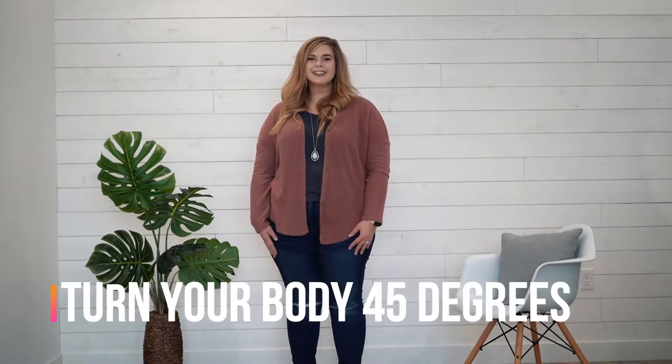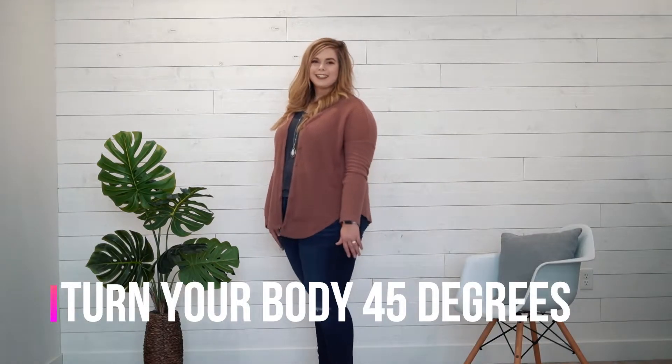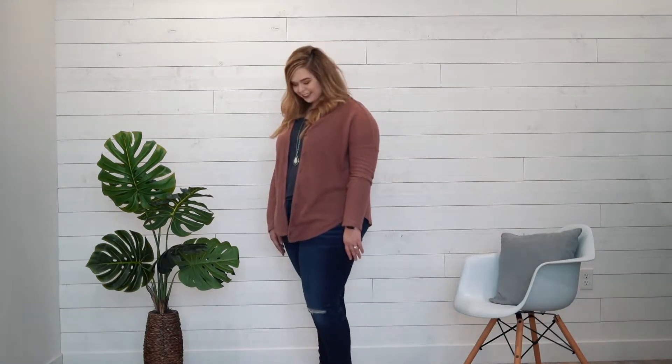My first tip is to turn yourself 45 degrees towards your favorite side. So if your favorite side is going to be your left side of your face, you're going to turn the opposite way towards the right so that your left side is facing out towards the camera. This is me facing the camera at 90 degrees, this is me at 45 degrees so that my favorite side of my face is out towards the camera.